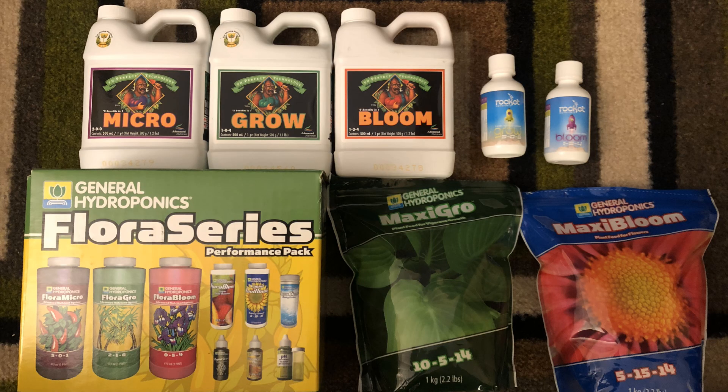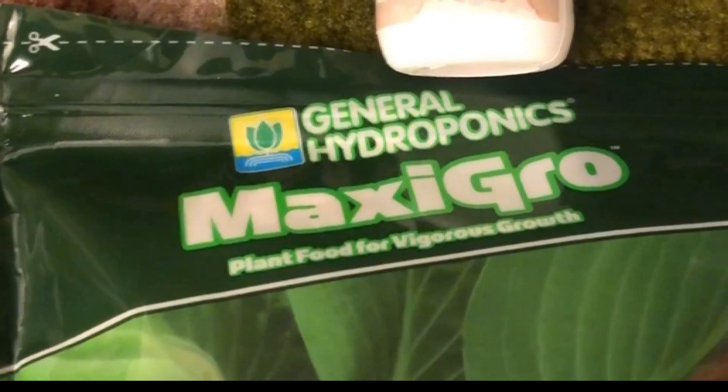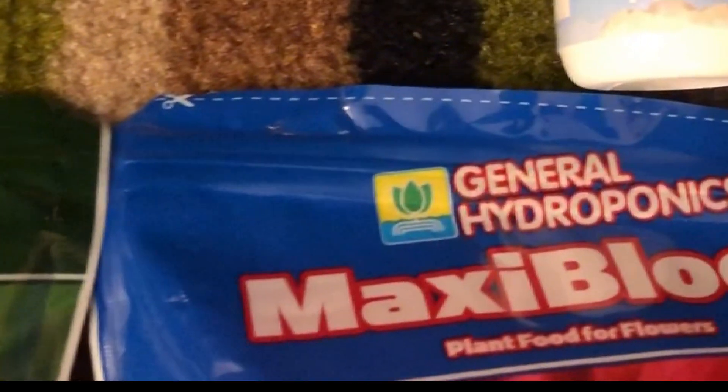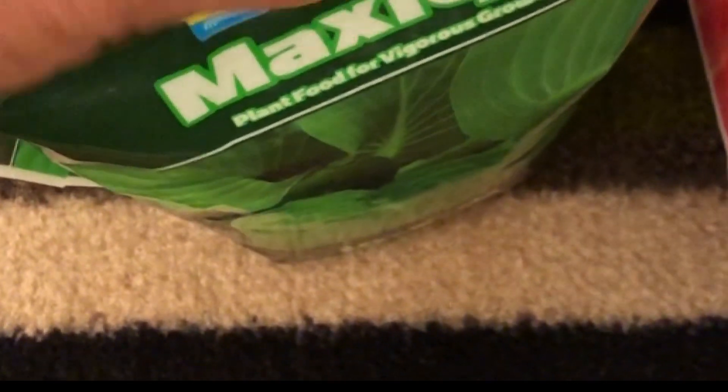When it comes to hydroponic fertilizers, the most common options available are the one and multi-part nutrient solutions, and these can come in both liquid and soluble powder forms. One-part fertilizers are the easiest to work with but aren't customizable. So in the grow cycle, you'll just mix in a grow one-part fertilizer with your water, and in the flowering cycle, you'll just mix in a bloom fertilizer with your water.